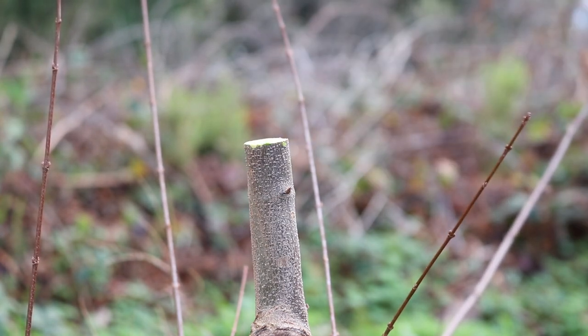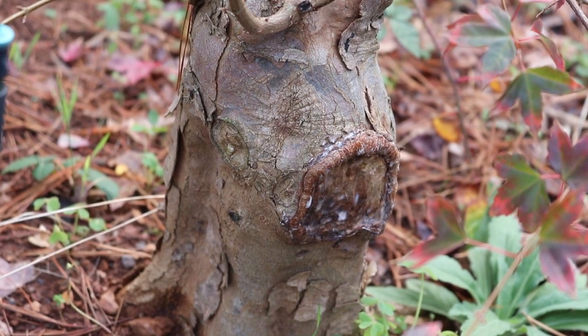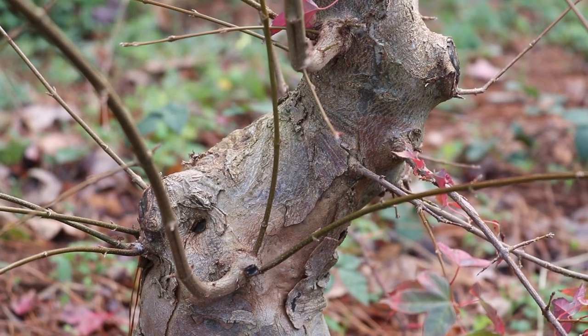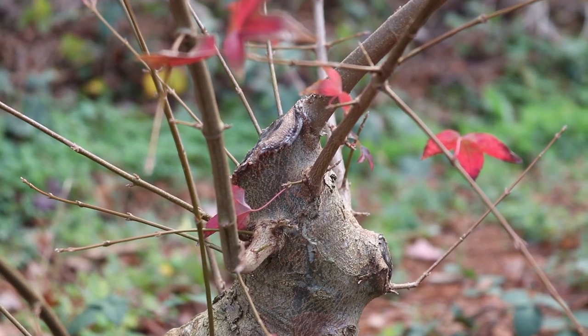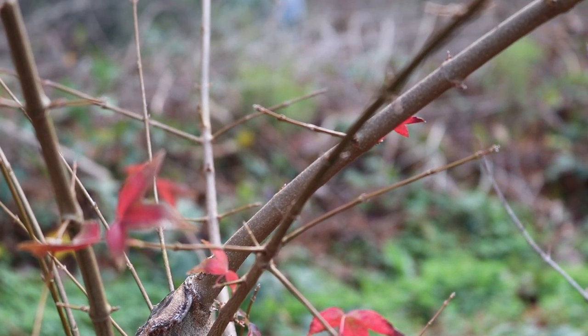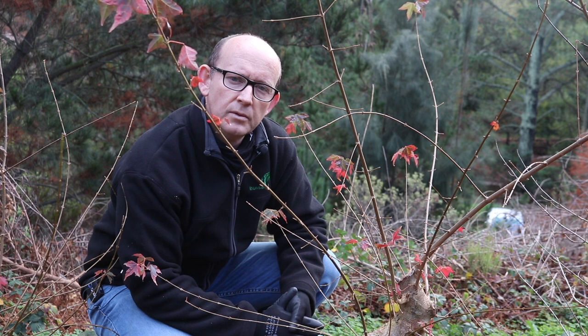It's not really necessary to seal the cut because the tree is dormant and sap is receding rather than pushing. Here we have another trident maple that has reached a trunk thickness I'm happy with, so it's a candidate to be lifted in spring. There are a couple of cut scars, but nothing so big as to make me doubt whether they'd heal over in a containerized environment. I'll just cut a couple of branches shorter with secateurs — the reason being that during the collecting process they're probably going to get broken off anyway, so I'd rather cut them down to a set of buds so something will bud in spring without getting entirely broken off.